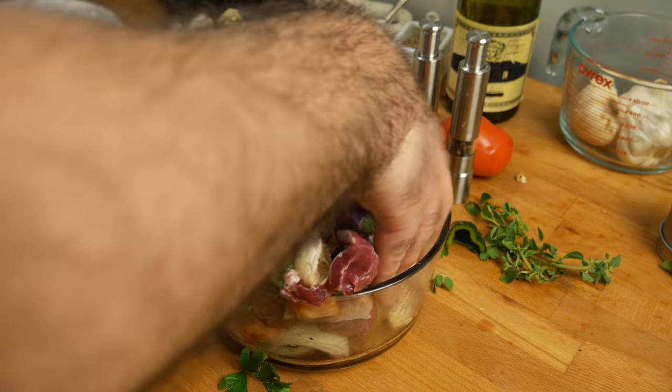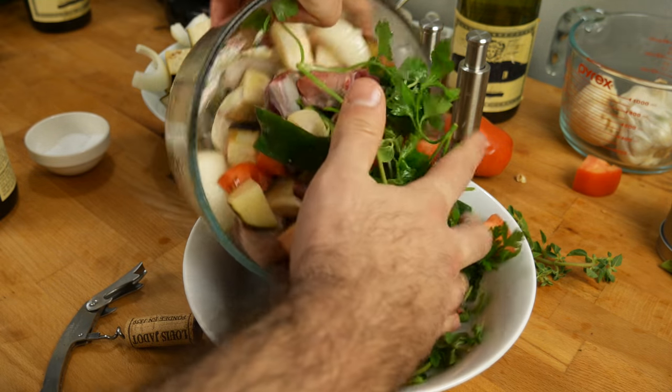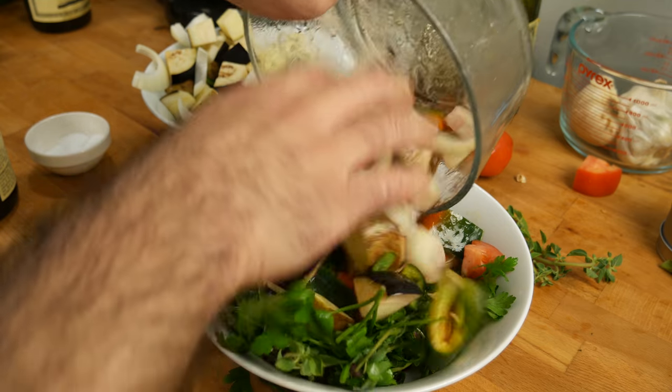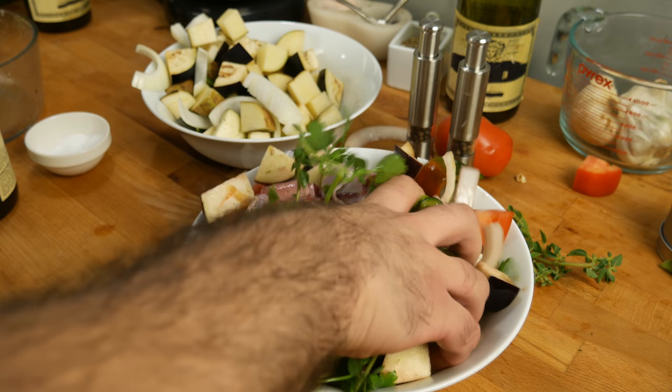You're gonna realize that your casserole is a little too small to mix things up by hand, so transfer everything to a larger bowl. Make sure everything is mixed evenly so that you get bites of each little bit of vegetable in every serving.